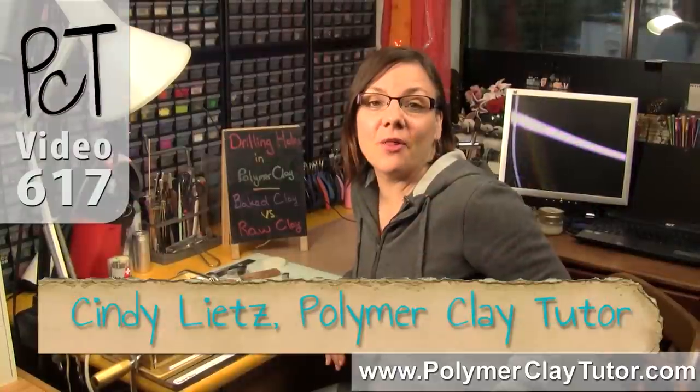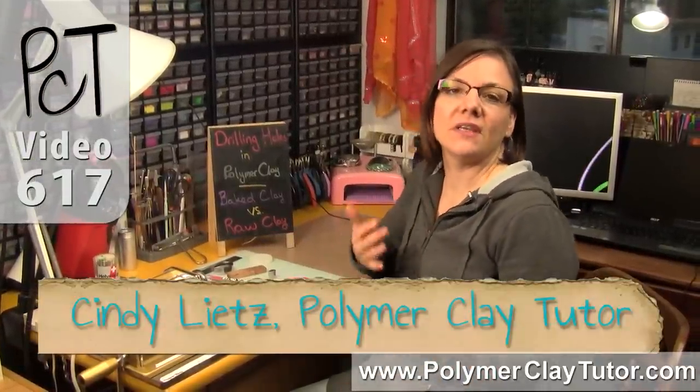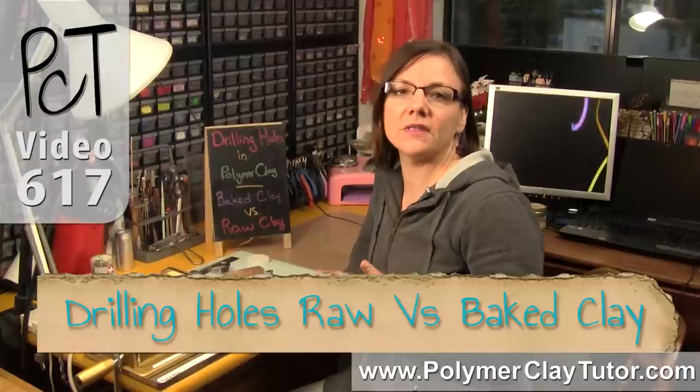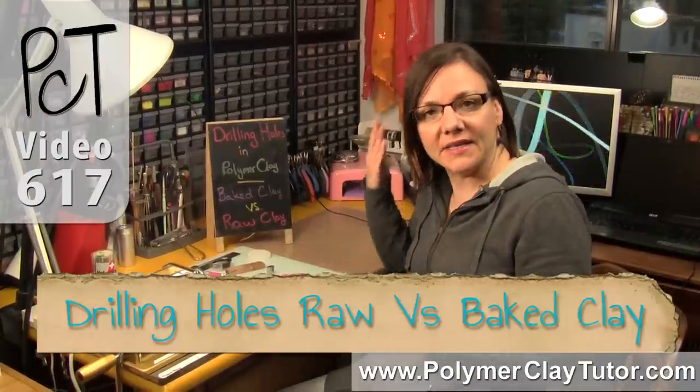Hi guys, it's Cindy Leach, your Polymer Clay Tutor, and today's Studio Tip, I'm going to show you the difference between drilling holes in Polymer Clay when it's raw versus when it is baked.